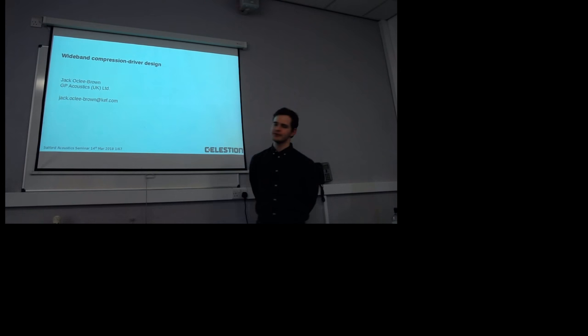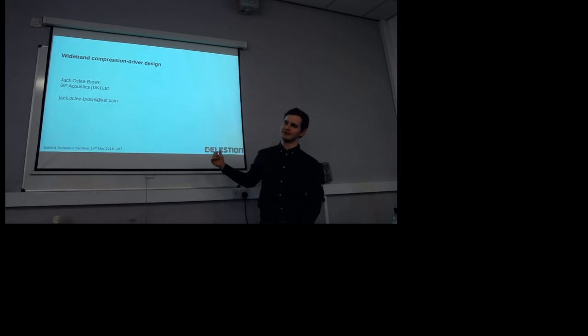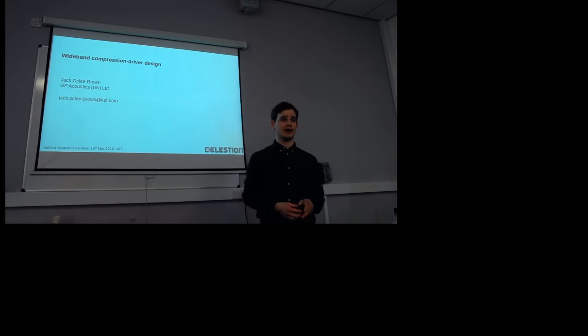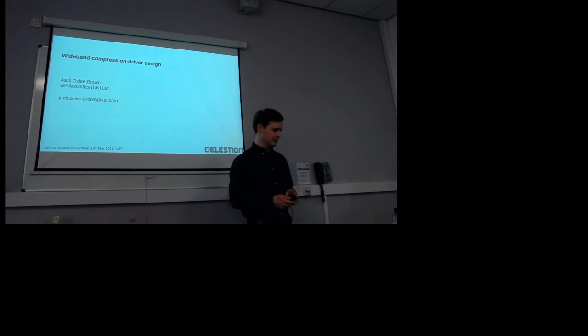Thank you very much, thank you John. So first of all, the most confusing thing initially is I'm actually from KEF, but I'm talking about Celestion stuff, really. But they're the same company — we're both part of the same group. When I joined, I joined KEF, and I do work mostly on hi-fi speakers at KEF, but a lot of my research ended up being in phase plugs and compression drivers, so there's a lot of crossover between the two companies.